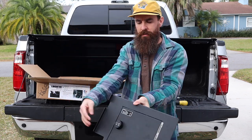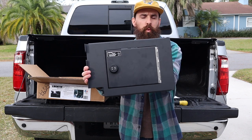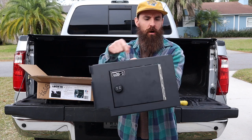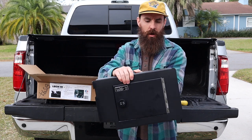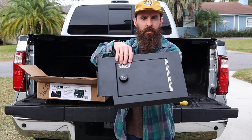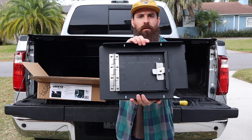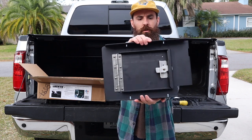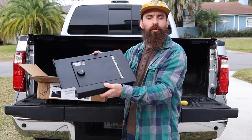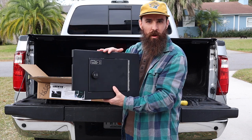This is a USA-made company, the Locker Down company. This is a 12-gauge cold roll steel fabrication. All the seams are welded. It has a four-combination lock, drill resistant. The back has a spring-loaded hinge. This thing is heavy duty. Comes with a lifetime warranty. There is a three-point locking system, so it's pry resistant as well.